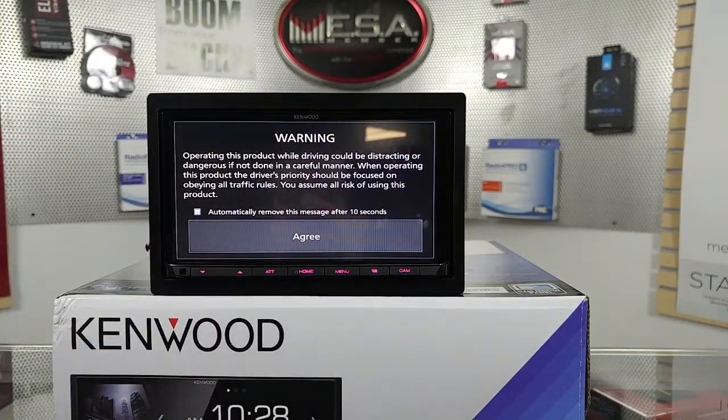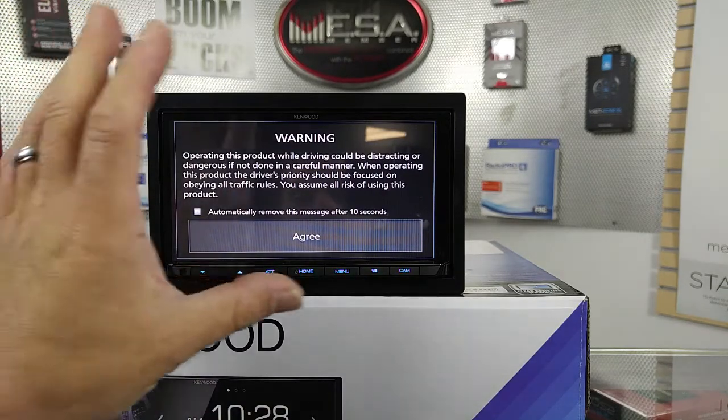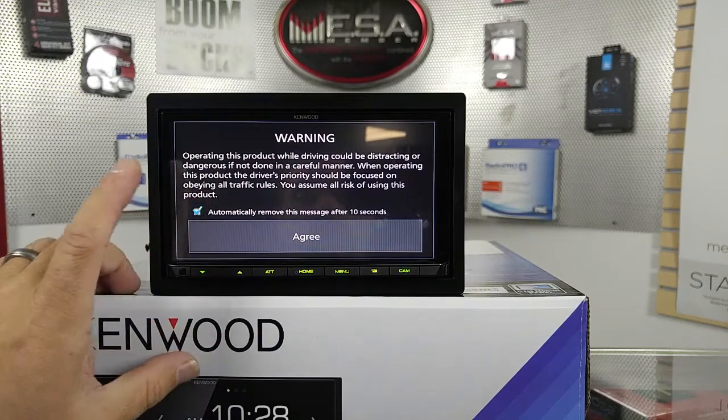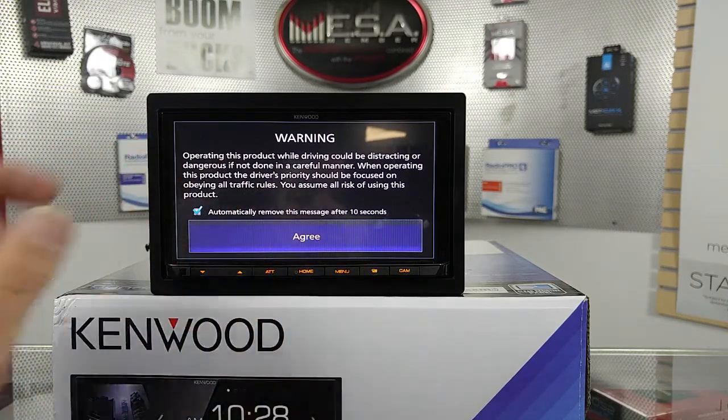First it's going to give you this message. The cool thing about this radio that the older ones don't do — this always stays on the older ones unless you push the agree button. On this one, after 10 seconds from now on, it will go away automatically.